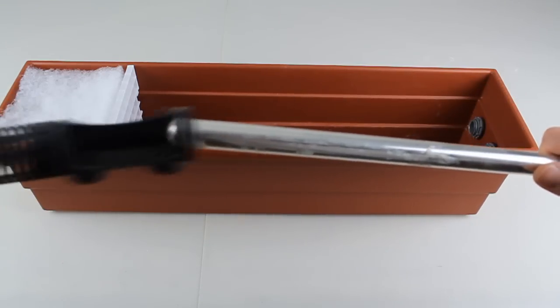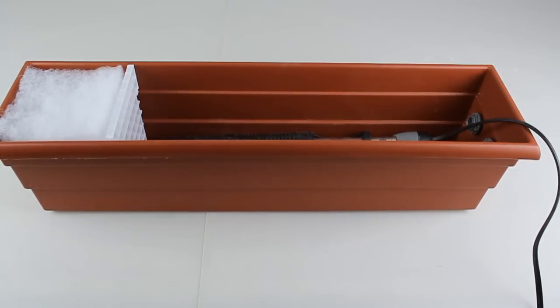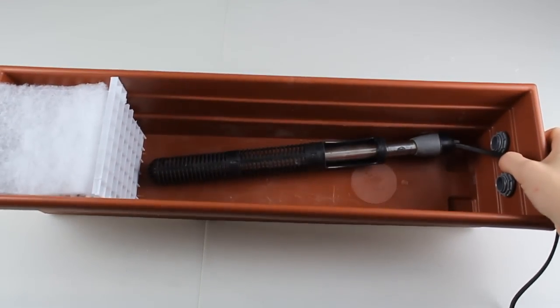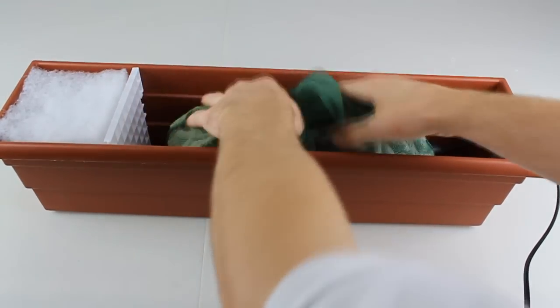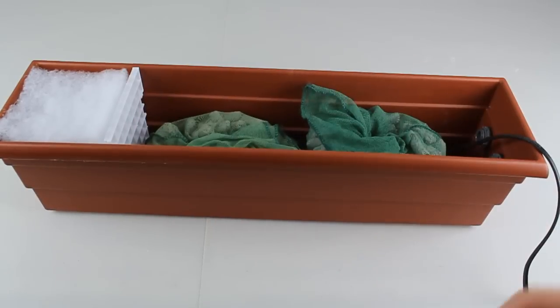Now we can install our heater. We don't want any media touching the heater and creating hot spots, which will lead to problems. So we need to protect the heater — I put a simple heater guard over mine. If you don't have a heater guard, you can build a small cage out of the leftover lighting diffuser to protect it. Finally, install your media. For media I suggest using a sintered glass or ceramic media since this is going to be a submerged sump.